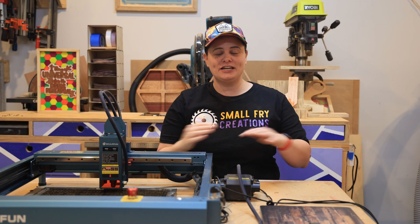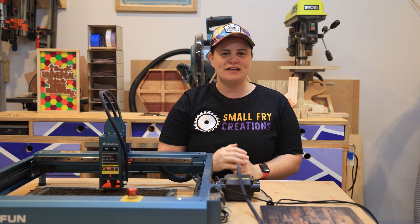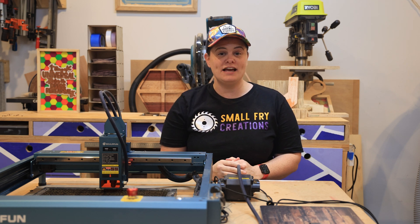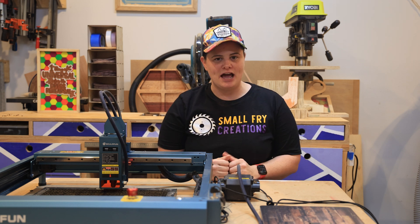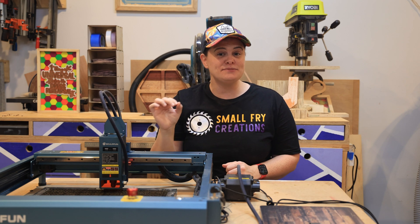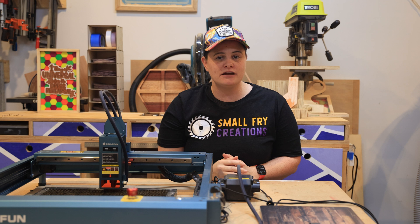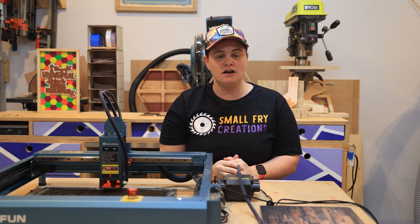Fact number two: once your laser stops working, that's the end of your laser. This myth is kind of true, kind of not — it depends on the brand and what's wrong with your laser. Your laser head is made up of a bunch of different beams depending on how powerful it is, and those beams come down through a channel and through a lens. Nine times out of ten when your laser head is not firing correctly, it actually has something to do with the lens and not the laser head itself.